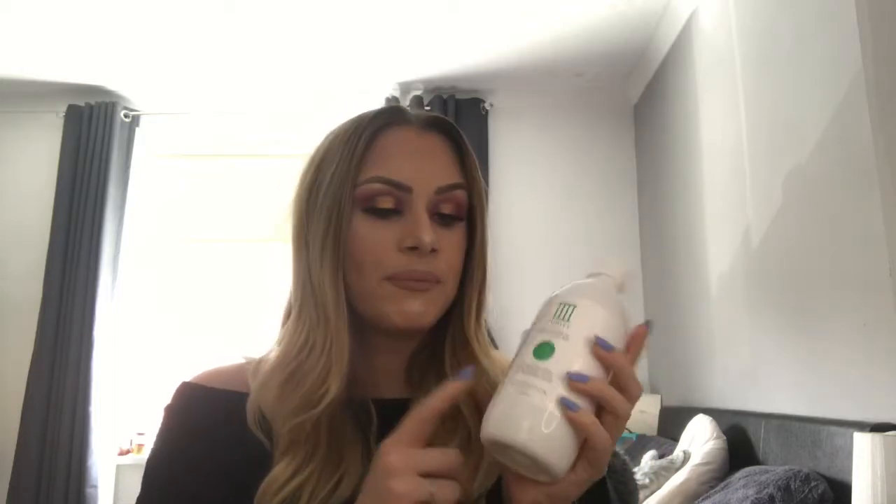I hope this video has helped you decide whether you want to buy it. If you're a tanner and you hate scrubbing off your tan because it's boring and takes too much time, this will definitely help you out — I do recommend it. That was my review on the Rose and Caramel tan removing bubble bath. I hope you've enjoyed the video and I'll see you soon — bye bye!